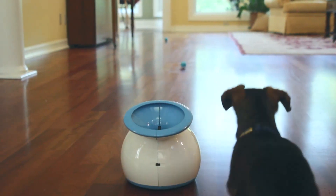Hi, I'm Devin. This is Beaker, my little miniature dachshund. He's 11 and his favorite thing in the entire world is to play fetch.